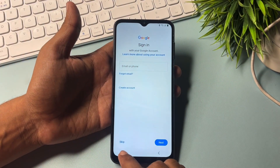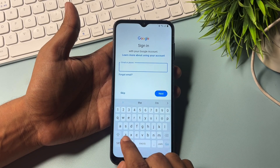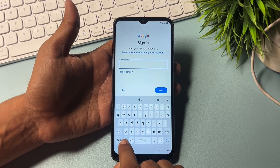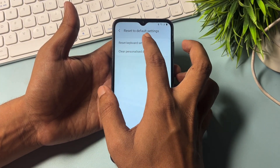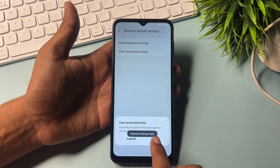Now you will get an escape option here. But before going with the escape option, go to the keyboard settings option. You can see the settings option — simply go there and select 'Reset default settings'. You will have to reset the keyboard settings. Then select 'Clear personalization data' and clear it.